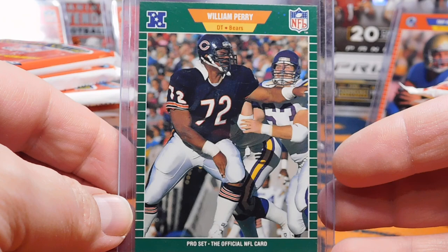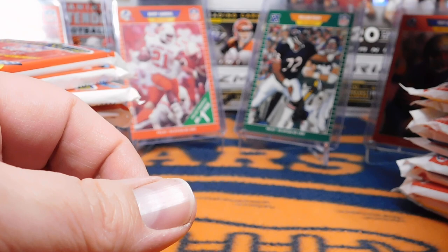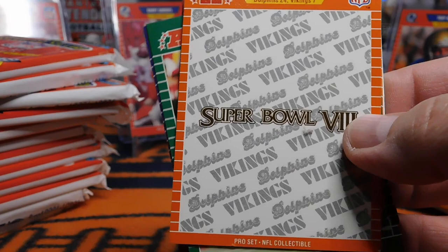This right here was considered the Holy Grail of the 1989 Pro-Set cards — the William Perry card number 47. They had to pull this card early in production, and everybody was trying to get their hands on it. At one point it was listed on Beckett as worth $90. It's not worth that now, nowhere near it, but it's still one of my favorite cards.